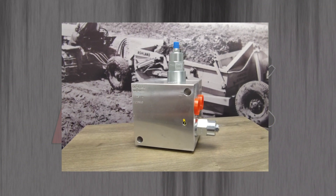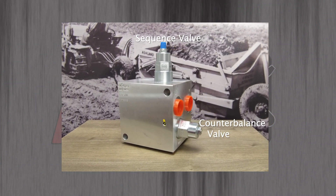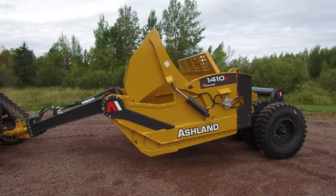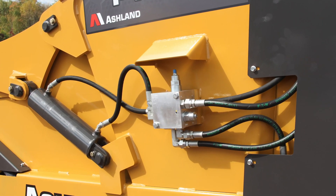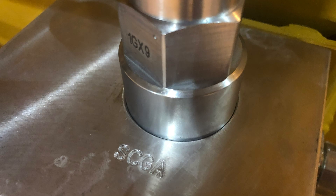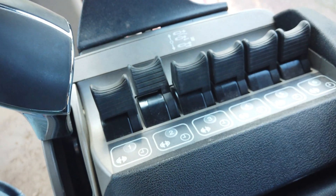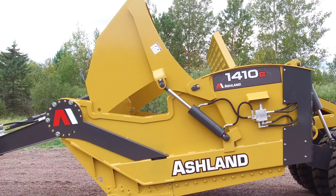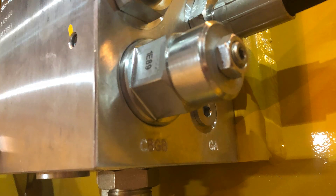The manifold block has two valve cartridges pre-installed: the sequence valve and the counterbalance valve. These valves work together, and it's important to adjust the sequencing valve cartridge first before the counterbalance valve. The sequence cartridge is located on the top side of the Lewina block, identified by the stamp SCGA. When the operator activates the hydraulic remote on the tractor, the sequencing valve simply allows the apron to open up fully before the ejector wall moves forward. The counterbalance valve is on the back side of the Lewina block, identified by the stamp CBGB.